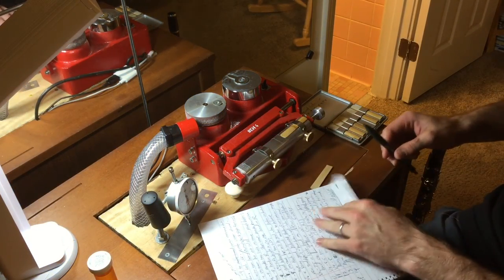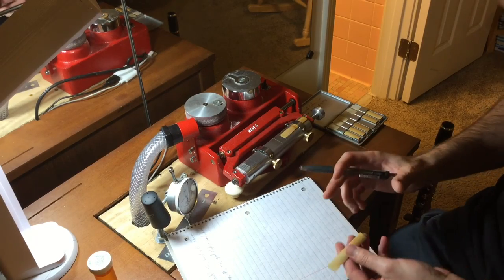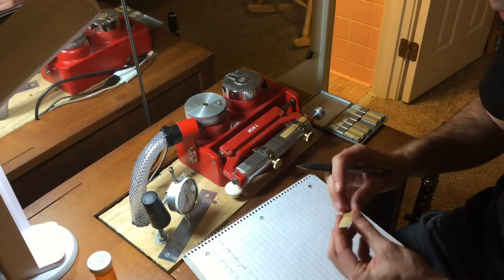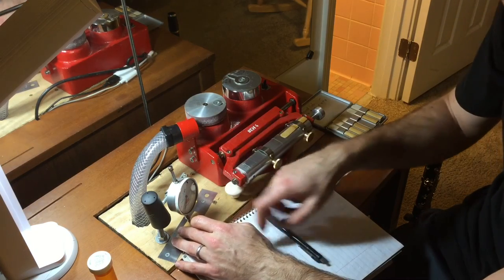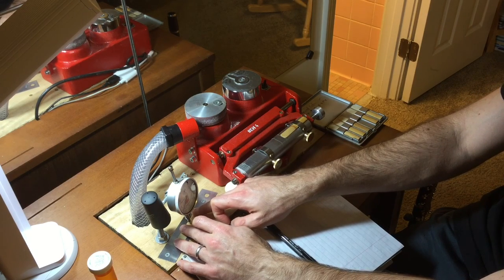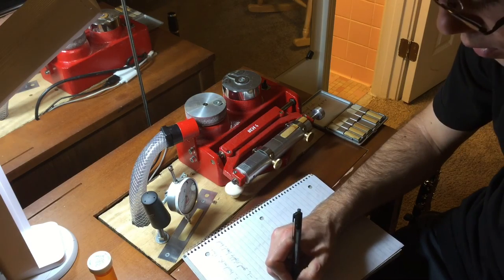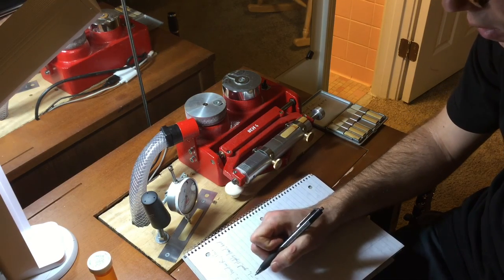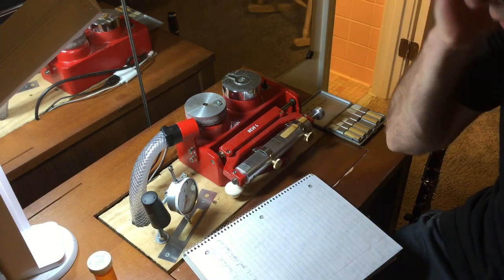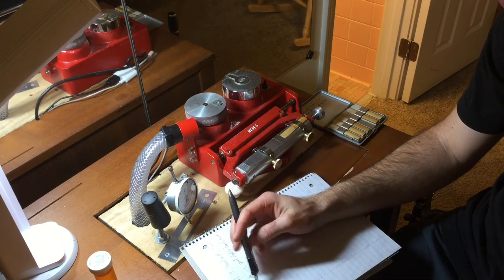I keep a logbook of all the reeds I've made. This will be reed number 19. This is the scientific part of things, so I can keep track of what model I used, how thick the reed is, and what techniques, methods, and tools I used to give me the results that I got — so hopefully I can reproduce them better in the future. This reed's whole thickness is about 1.115 — 115 thousandths of an inch thick. Some reeds are thicker, some are thinner, and that may or may not affect how I like reeds, so that's why I'm writing them down.